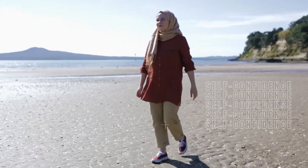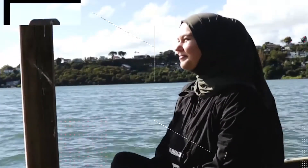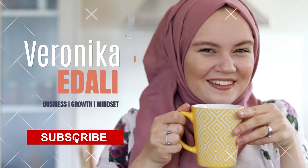My mission is simple: help Muslim women to embrace modesty and hijab while following their true passion. I create content to boost self-confidence, mindset and lift your spirit so you can successfully balance faith, career and motherhood. Subscribe for inspiration, motivation and lots of laughter, all from a Muslim woman's perspective.